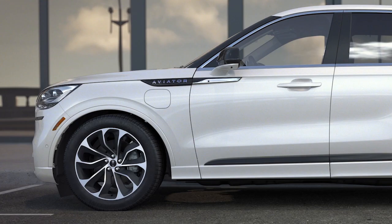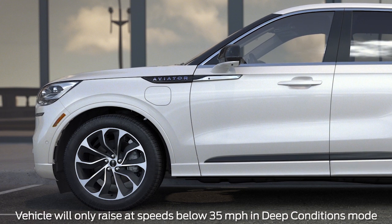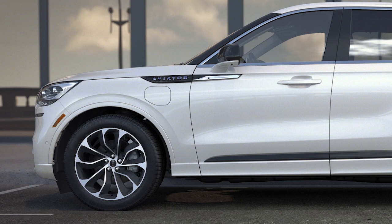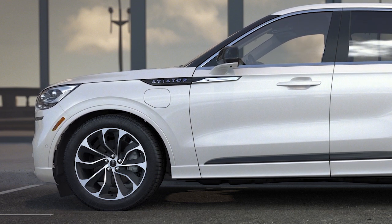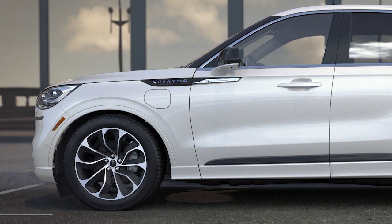The AirGlide suspension system also adjusts your vehicle's height in different drive modes. In Deep Conditions mode, your vehicle will rise to its highest position to provide additional ground clearance for enhanced capabilities through rough terrain or heavy snow. In Excite mode, or at highway speeds above 70 miles per hour, the AirGlide suspension system will automatically lower to help improve your vehicle's aerodynamics for optimal performance.